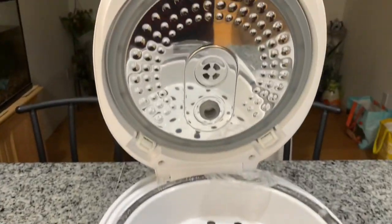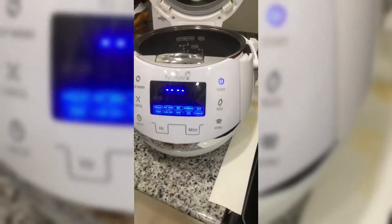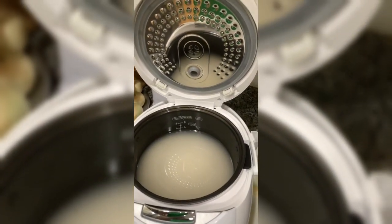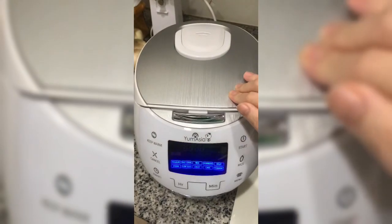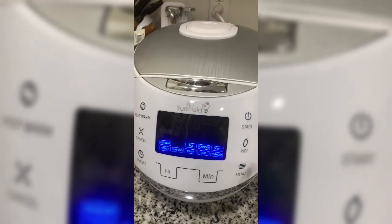And there you go — this is the Yum Asia Sakura Multifunction Rice Cooker. Honestly, I had a little bit of difficulty using it for the first time, but I was able to figure it out. I just forgot that it is a touchscreen panel, but otherwise I was able to cook the rice successfully.